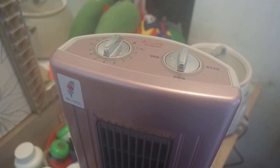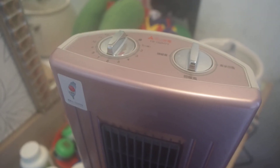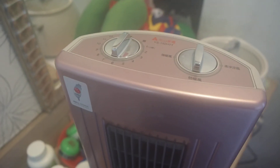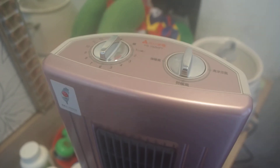Oh, by the way, I bought this at San Kun — commonly known in English as 3C — which is a major appliance outlet here in Taiwan. Okay, take care. Thank you.